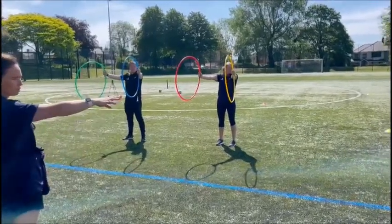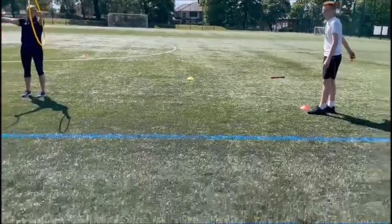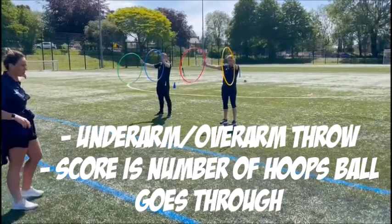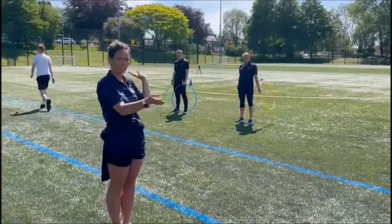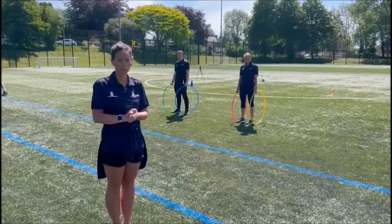So with an underarm throw, you're going to try and get through as many hoops as you can. So one, two — he would have got three points. He would then collect his ball and then the next person would go. You need to do four people from this side and then you switch over and add your points together to give you a total sum. Good luck.